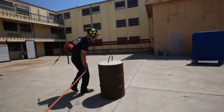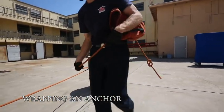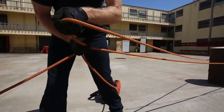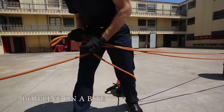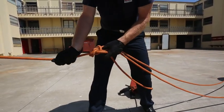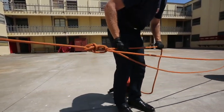The firefighter feeds rope out of the bag and makes sure to keep an eye on the load in case anything moves while he's walking away. In this case he's able to walk the rope around the anchor before tying a bowline on a bight. After tying his bowline he takes the slack out of the line while watching the load.